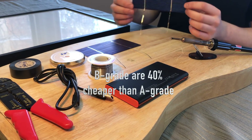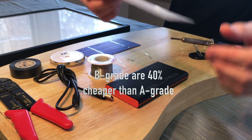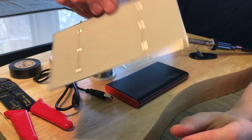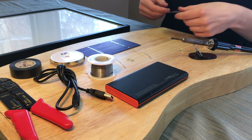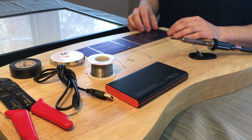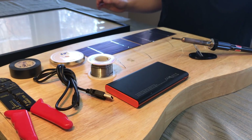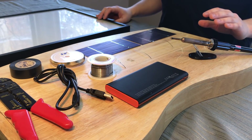And then these B-grade solar cells. They are fully functional — they've got small aesthetic deficiencies like this crack, but they still perform exactly the same as a perfectly good one. All of the stuff will be linked in the description, and this project only takes a few hours.